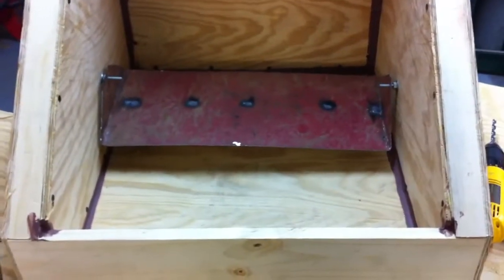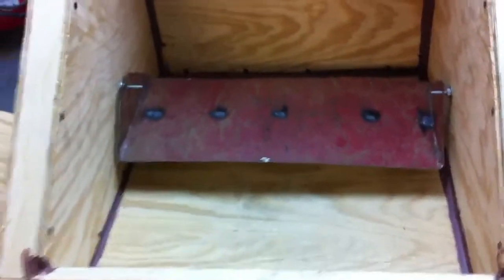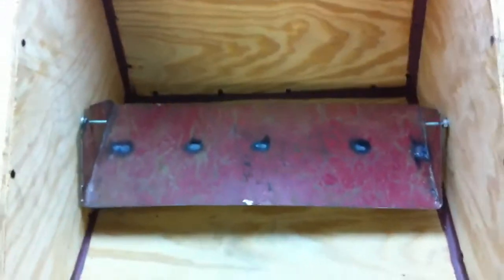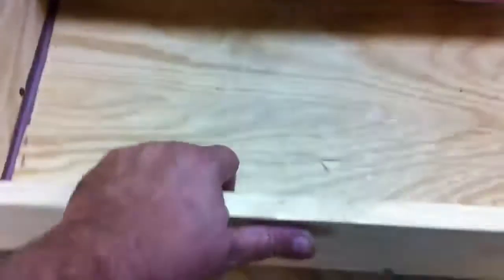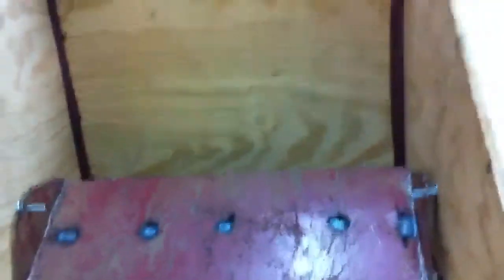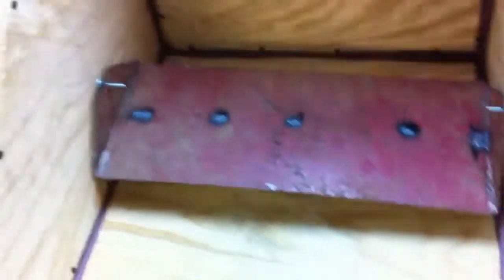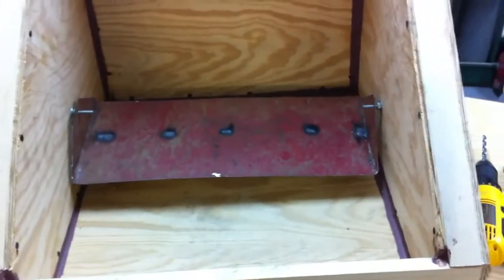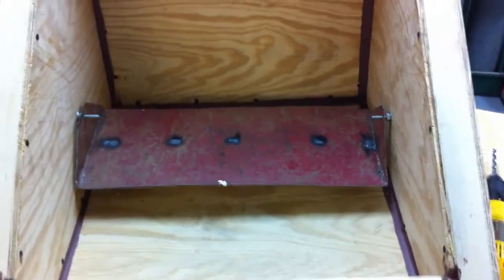I'm gonna weld that up and drill my holes and then mount it. It's in there — I'll take it all out and paint everything later, but I just wanted to get it in to make sure I had it right. Here's what it's for: as this tilts up, that tilts back, so when you follow the sun with this, the pot stays level.